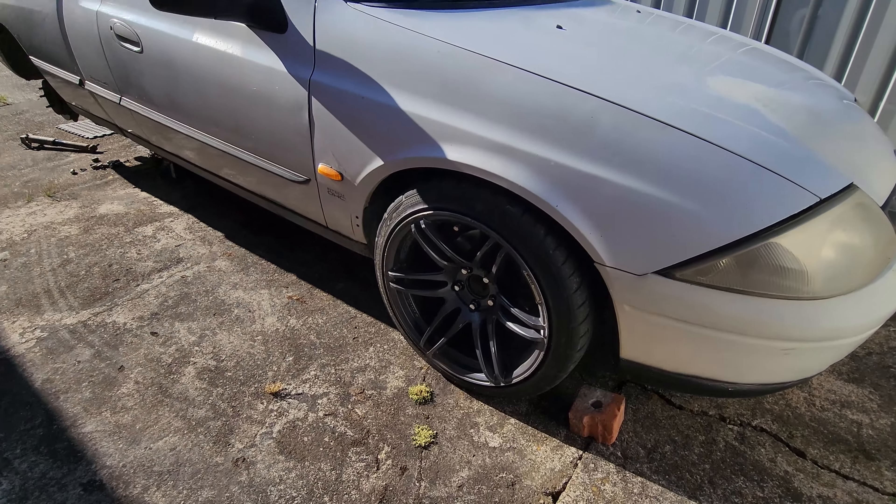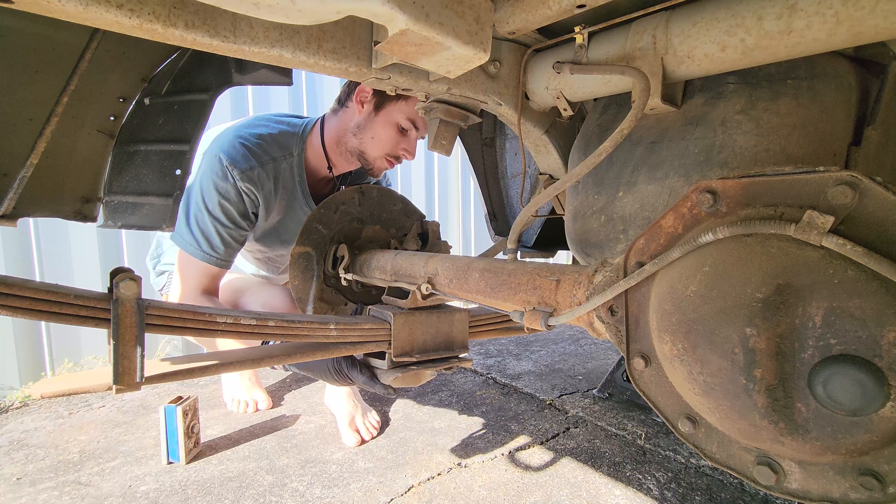It's the next day and we've done the front. Now it's time to sort out the rears. I'll show you what my idea is and we'll see how it goes.